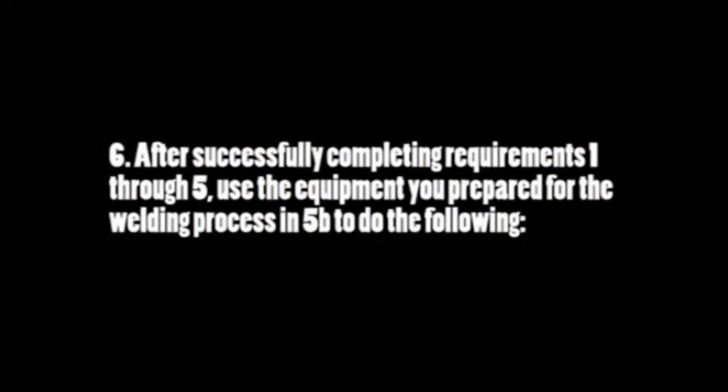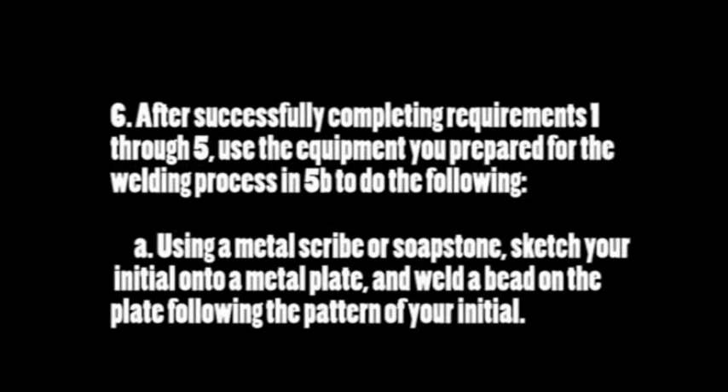After successfully completing requirements 1 through 5, use the equipment you prepared for the welding process in 5B to do the following. Requirement 6A: use a metal scribe or soapstone, sketch your initial onto a metal plate, and weld a bead on the plate following the pattern of your initial. Here I have a piece of quarter inch plate, approximately 3x3 - a piece of scrap from a project I was working on earlier. To complete this requirement I'm going to draw my initial - it would help if I extended the soapstone.